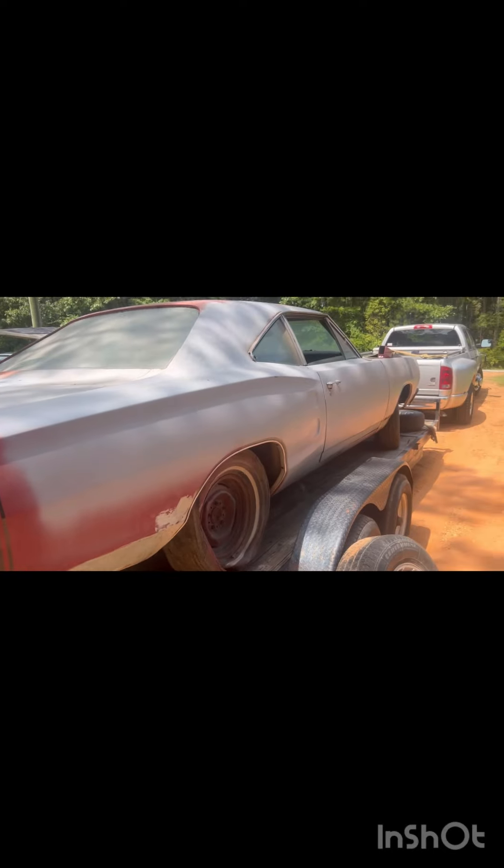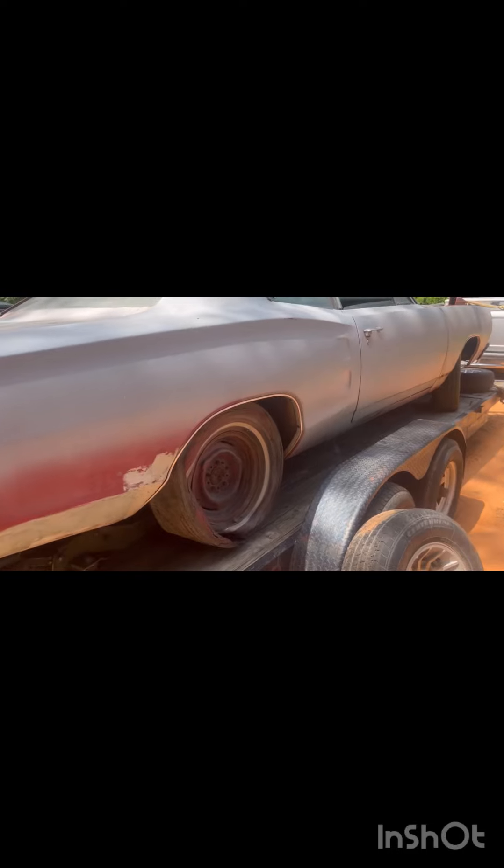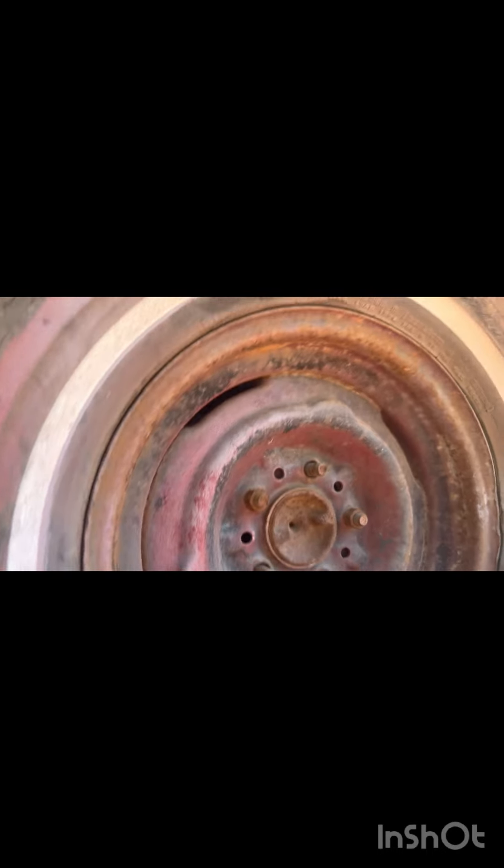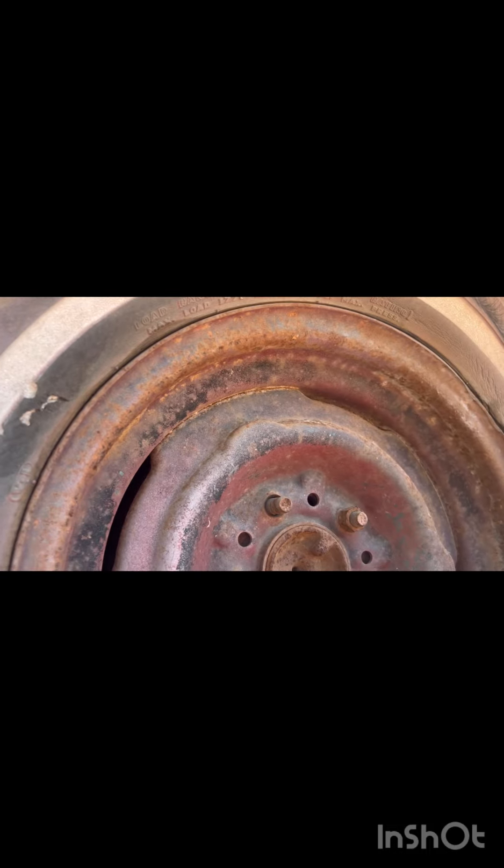We're finna get her off the trailer and get her in the shop. I'm noticing she's got bias ply tires on her — it's a Goodyear, sitting on the G70. It's all crinkled up, four ply rating. That's an old bias ply though, and it looks like she's been spun a few times — probably back in the 60s. I wonder if that's a Mopar wheel.